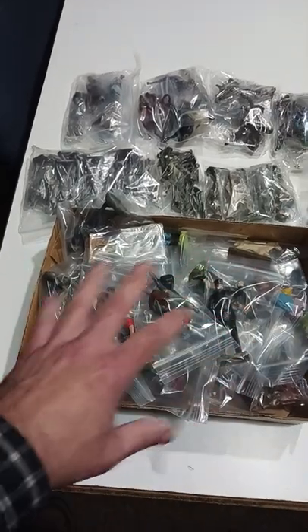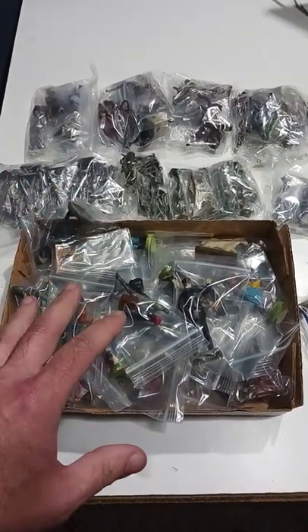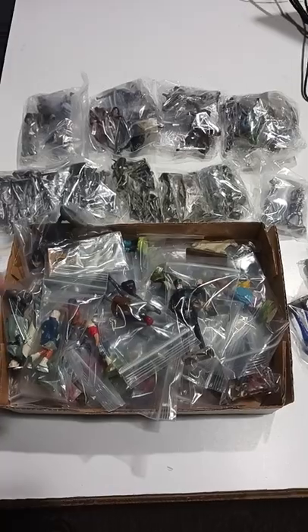In this right here, there are 52 individual listings worth of stuff, and this is just from one table's worth of items. So if you do it right, it's fairly easy to list, photograph, and get stored.